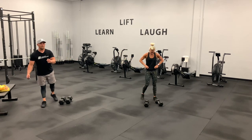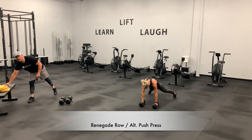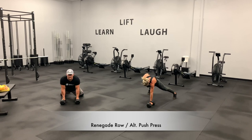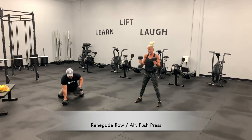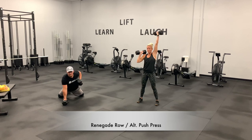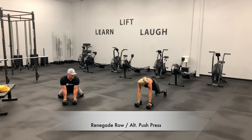Let's start with that renegade row. If you need to scale this, several ways to do it — you can drop to the knees, or my preference is that frog pose position. Still squeeze and keep grinding. Abby, this is a drop set — I'm going to need you to start at 12.